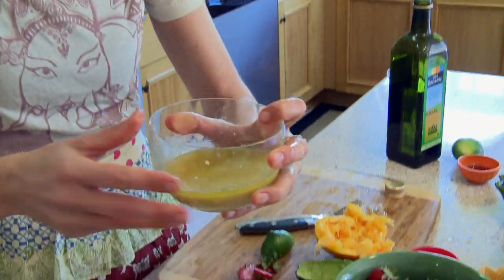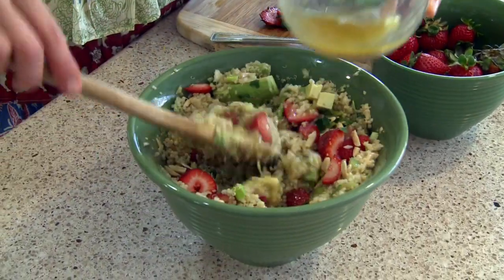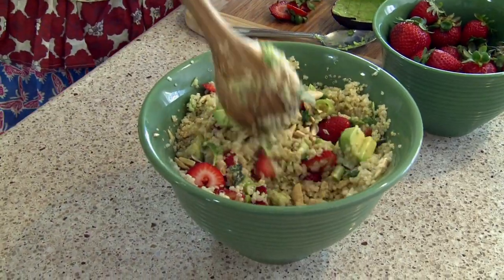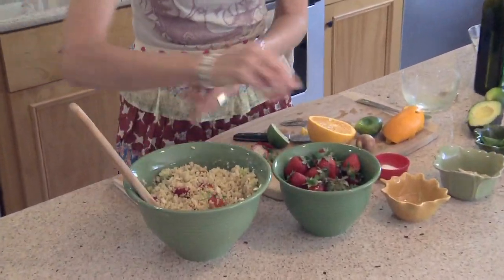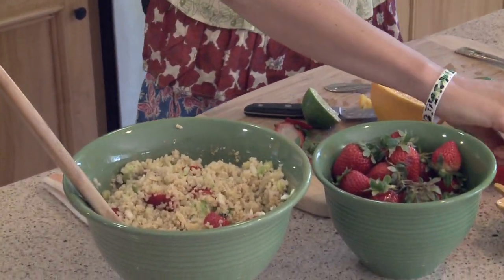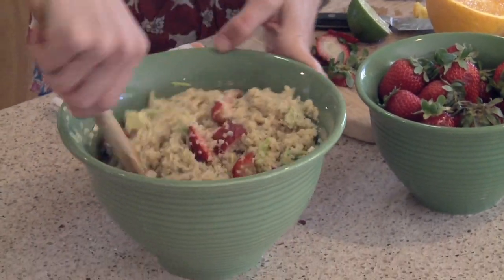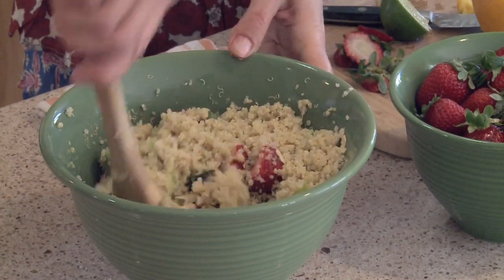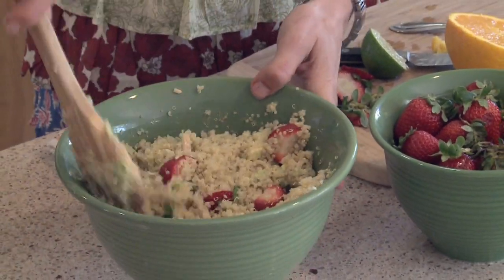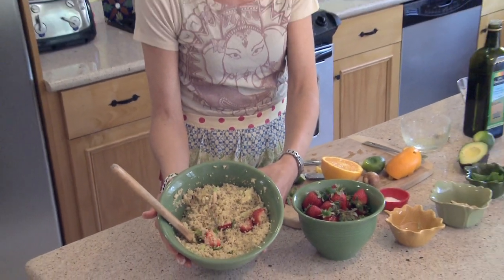It smells so good. So we're just going to pour it on and mix it up. And if you want to top it off with a teeny bit of sea salt, you can do that. Mix it up. I would recommend popping it into the refrigerator for about an hour and just let all the flavors melt together — it becomes really delicious. How beautiful is that? I can't wait to call Camilla back and share it with her.